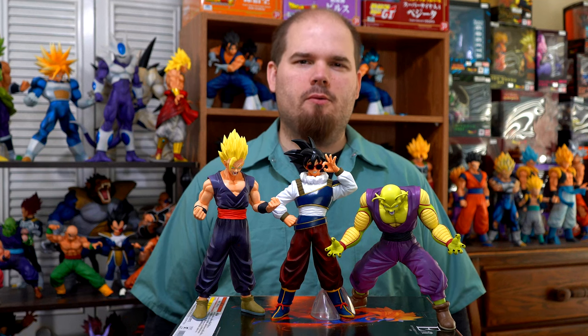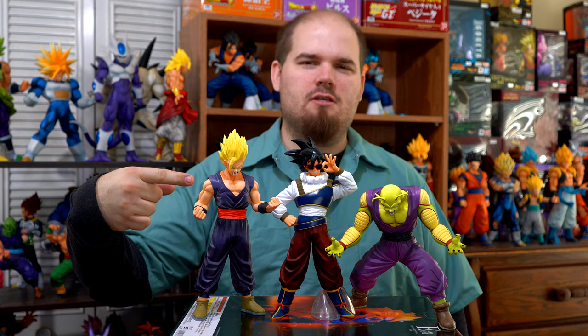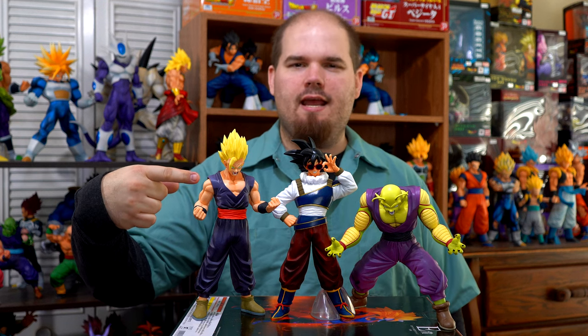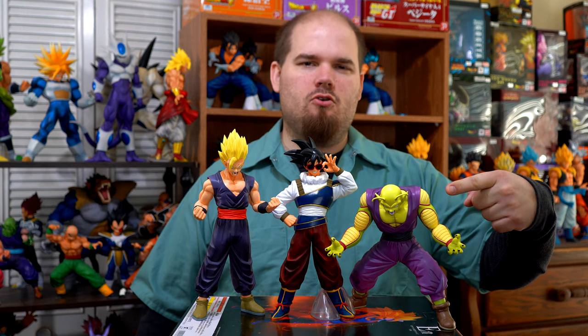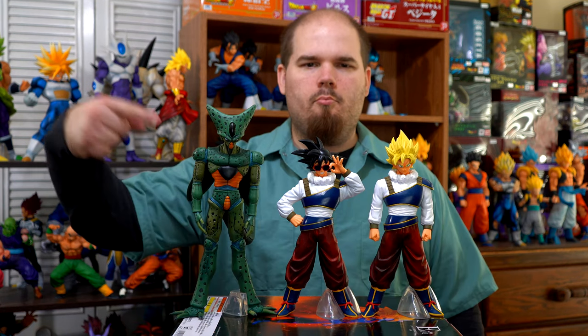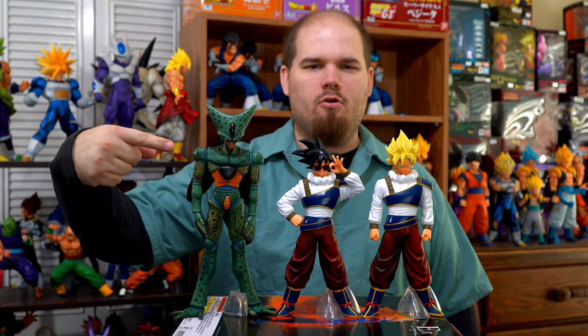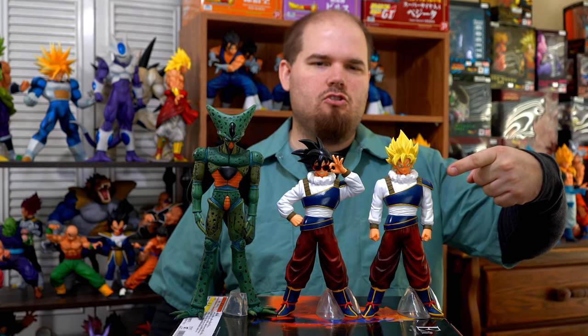And now for some figure comparisons. Here he's compared to the Ichiban Kuji Dragon Ball vs. Omnibus Ultra Prize A Super Saiyan Gohan, Prize B Potential Unleashed Piccolo, Prize C Imperfect Cell, and Prize D Super Saiyan Goku.